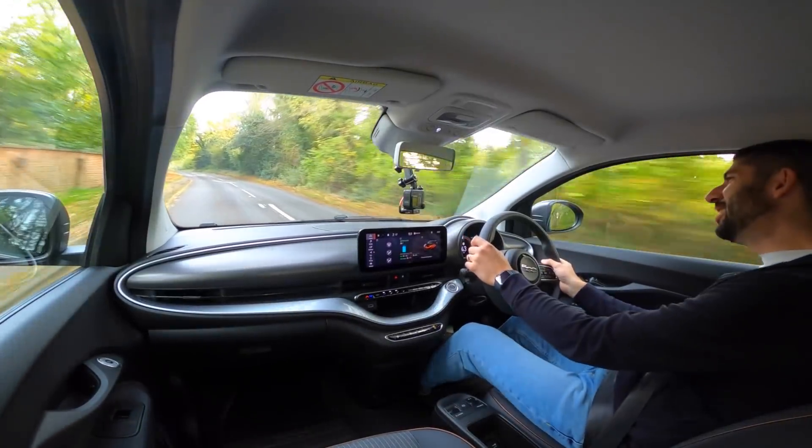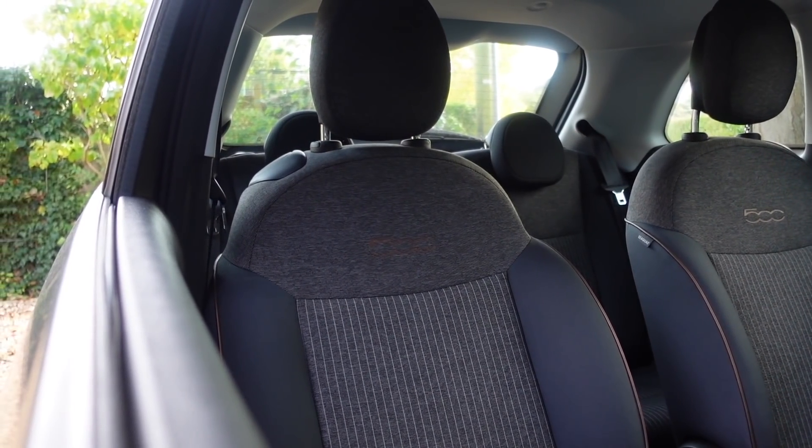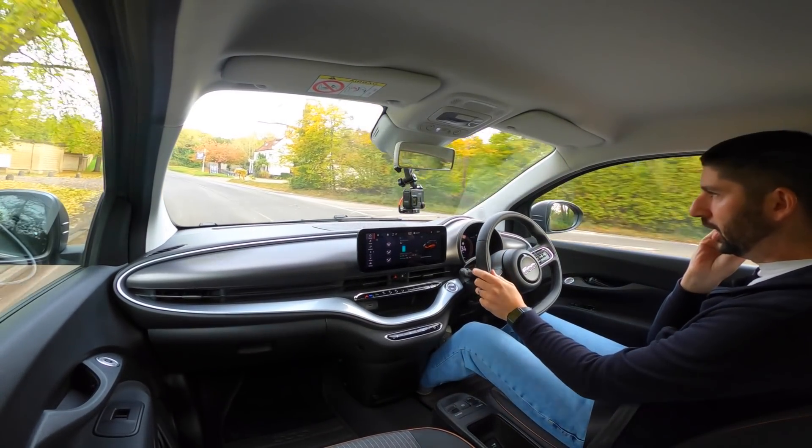I really do like that little punch — it's cool. I'm in range mode now, and I'll touch on the modes in a second. I'll just give you a bit more info on the battery, the charging, etc.